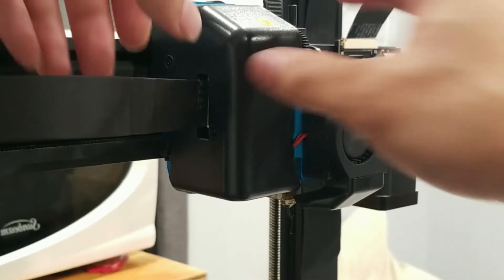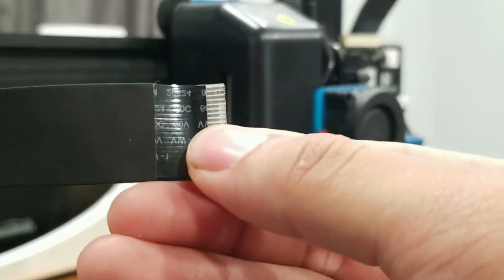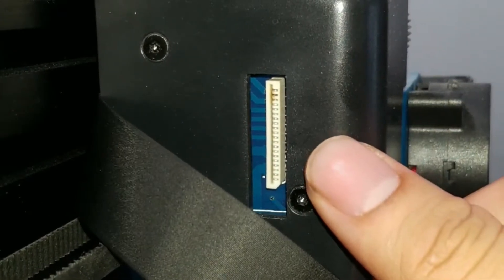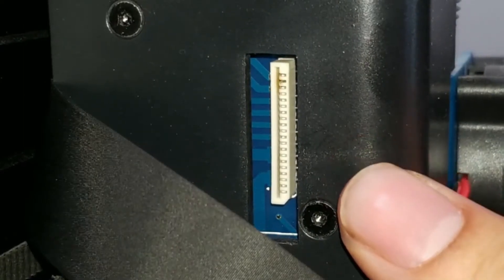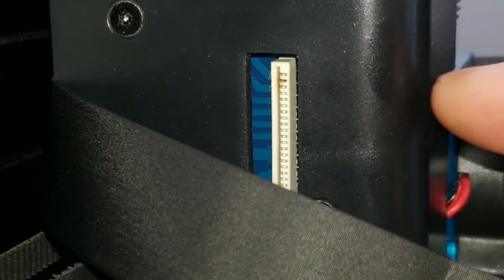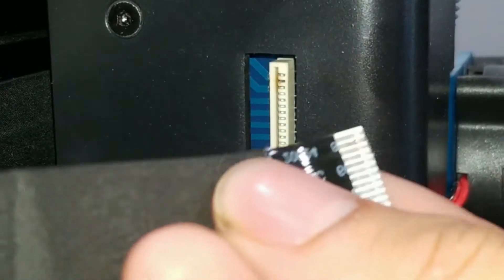If we take a look at the ribbon cable here — I don't know if you can see it in the camera — it's got a little bit of fraying on the end. And then if we take a look inside, you can visually see that it looks burnt on the second from the top pin. So I'm going to replace this board that's underneath this casing and see if that fixes the problem. I'll also replace this ribbon cable because it looks burnt and frayed as well.